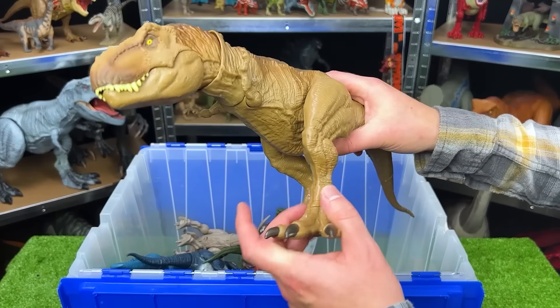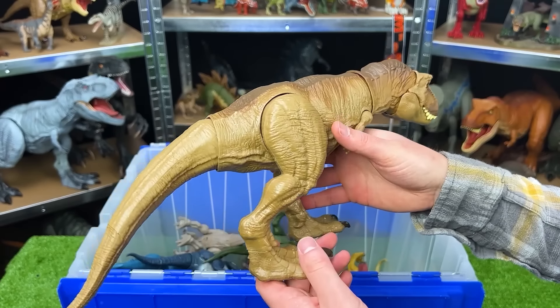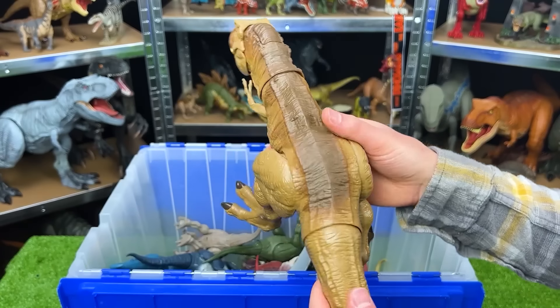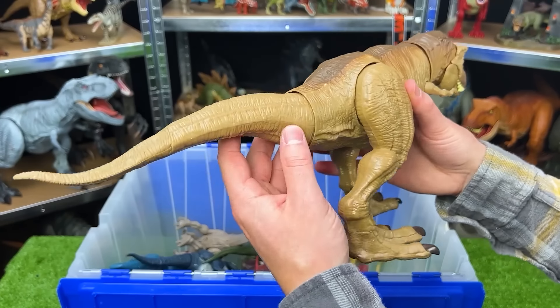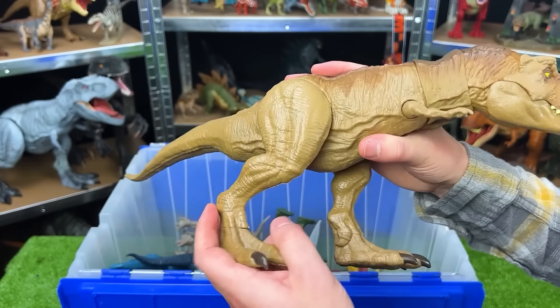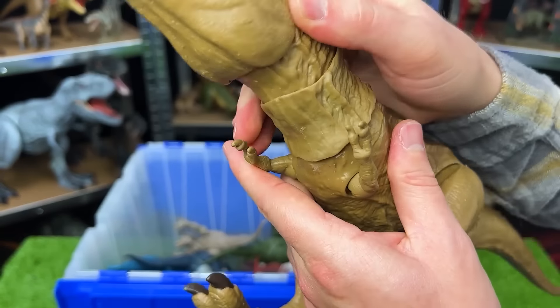Here is another awesome T-Rex predator. This looks to be very similar to the first T-Rex that I unboxed in this video, but with different coloring. It's got the brown body and the darker brown on top. And just like the other T-Rex, adjustable tail, you can move the legs and the arms, and you can move the head around too.